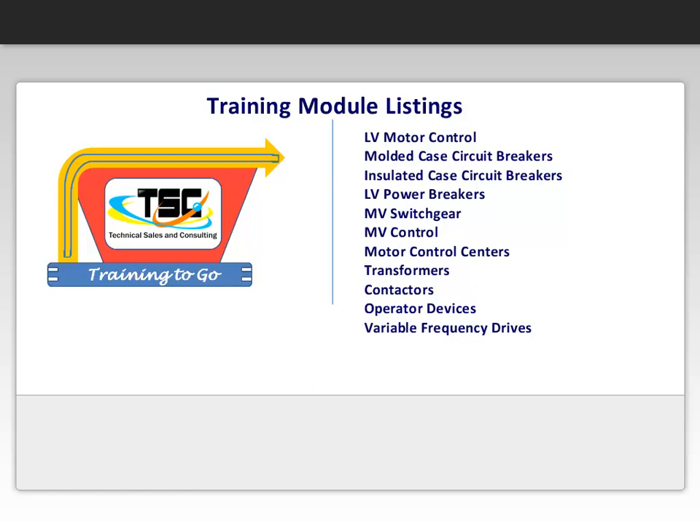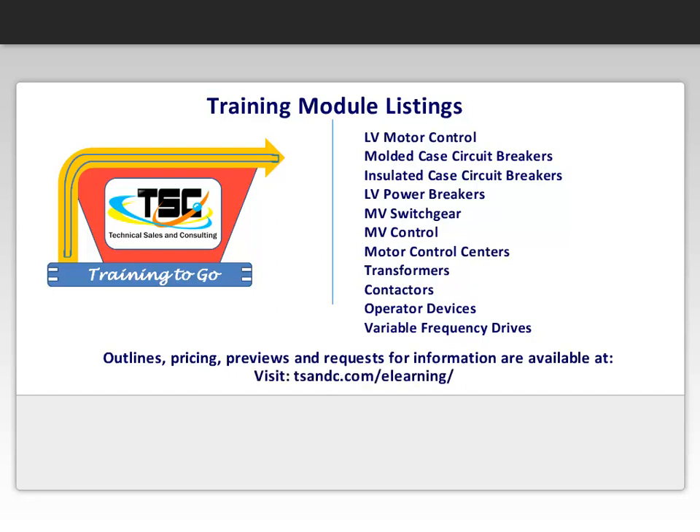Outlines, pricing, previews, and requests for information are available at tsnc.com/e-learning. Let our Training to Go programs train your people while you run your business.